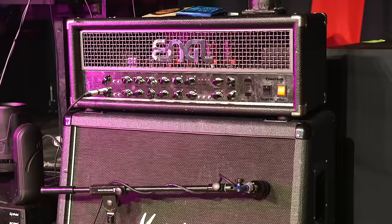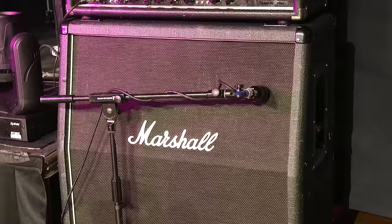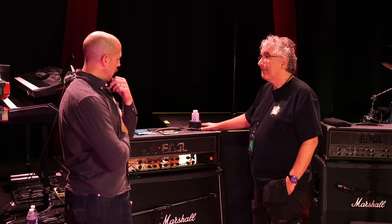The speaker cabinet is a Marshall 1960A — the slanted 4x12. With 75-watt Celestion speakers, the stock speakers that came with it. Now let's move on to pedals, and I think this is when Steve's going to join us.